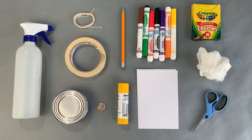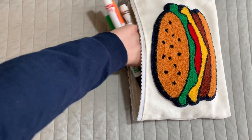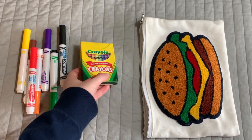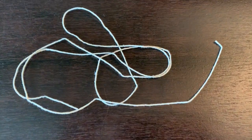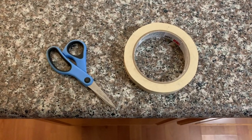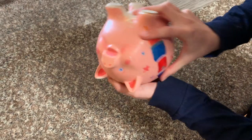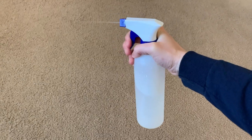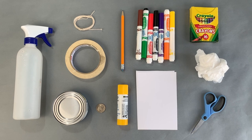The first thing you'll want to do is find your materials. Some of the things you can use for this project are paper or index cards, markers, crayons, a pencil, a plastic bag, a string, glue, scissors, and some tape. You'll also want a couple different circles to trace like a can or a quarter, and a spray bottle with water. Now don't worry if you don't have all of these — I'll show you some other things you can use too.